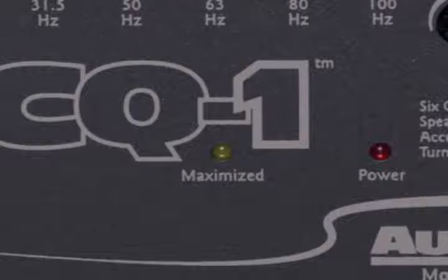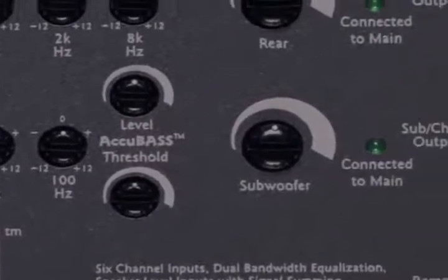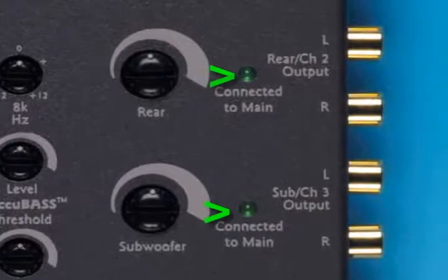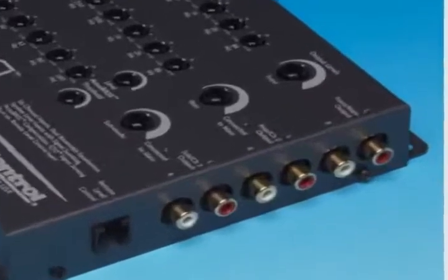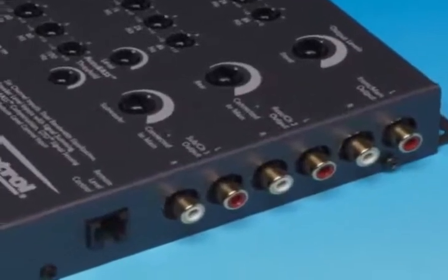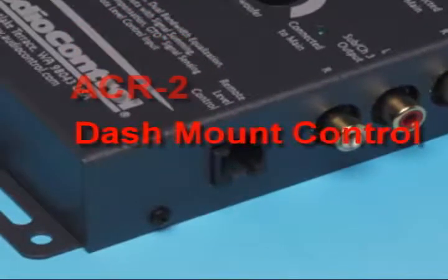Inside the unit are settings to control the summing and other features that allow you to match the LC-Q1 to virtually any installation. The green LEDs next to the outputs let you know if a channel is in the summing mode. On the output side, you have the RCAs for front, rear, and sub-outputs that connect to your new amps. There's also a port to connect an optional ACR2 bass level control so you can adjust the bass right from your dash.